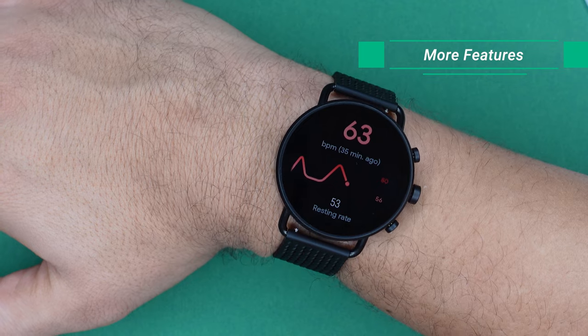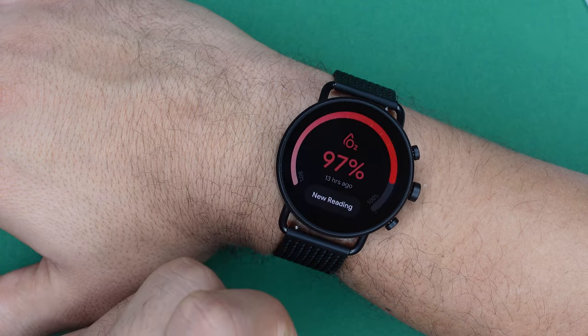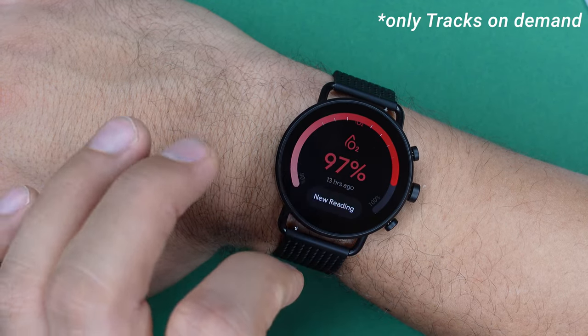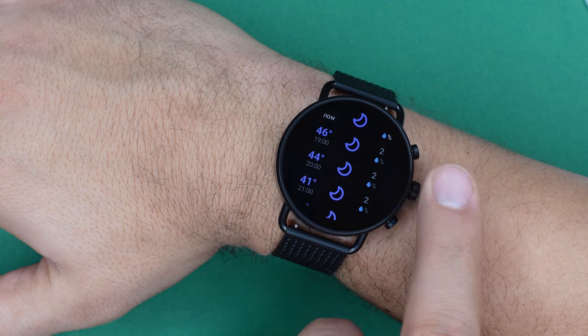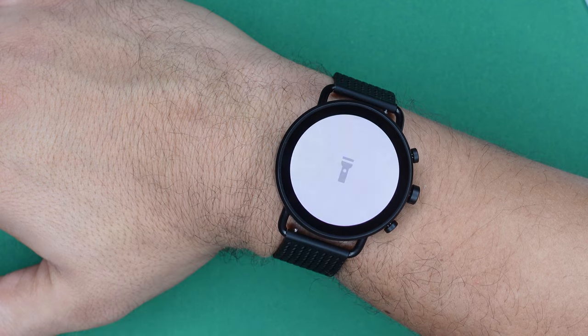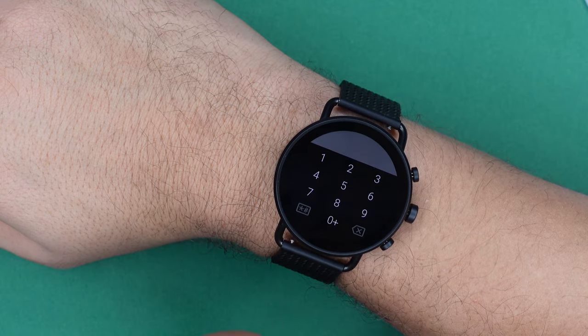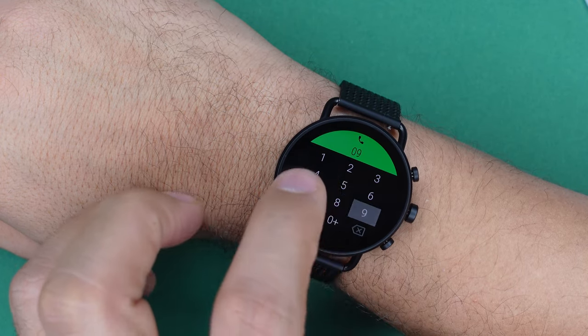Feature-wise, you get 24/7 heart rate monitoring, sleep tracking (light sleep, deep sleep, and awake time), an SpO2 tracker that runs at night or on demand, a weather widget, alarm, stopwatch, timer, breathing exercises, a bright flashlight, and on-wrist calls. Since the watch has a mic and speaker, you can call friends and family directly from your watch by dialing on the keypad or looking up contacts. If your smartwatch is connected to your phone and your phone to your earbuds, you can use those for the call too.